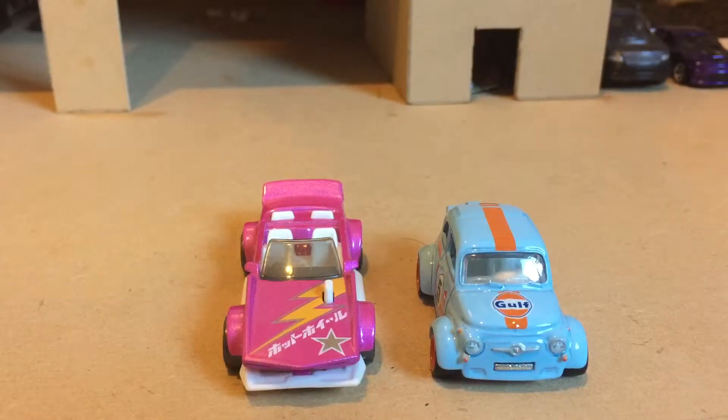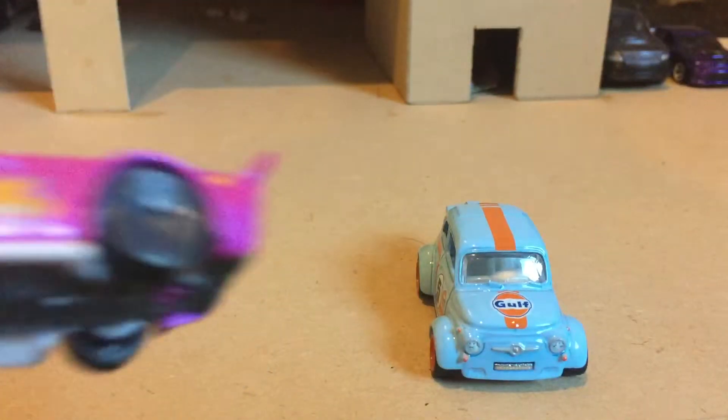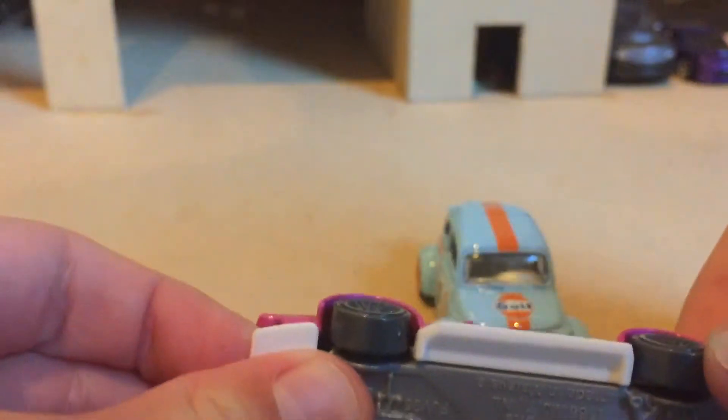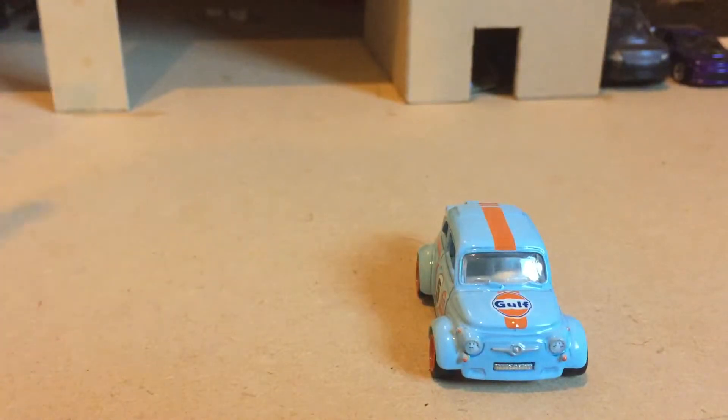Hey guys, Fulgham here back with another video. Today we are doing a tour of my 1/64 scale garage — custom-made, haven't bought it from anywhere. In front of me I just got two new cars, which is the Trackmonger, one of my new favorite cars. It has a moving front splitter, which is so cool. But this video isn't about reviews.